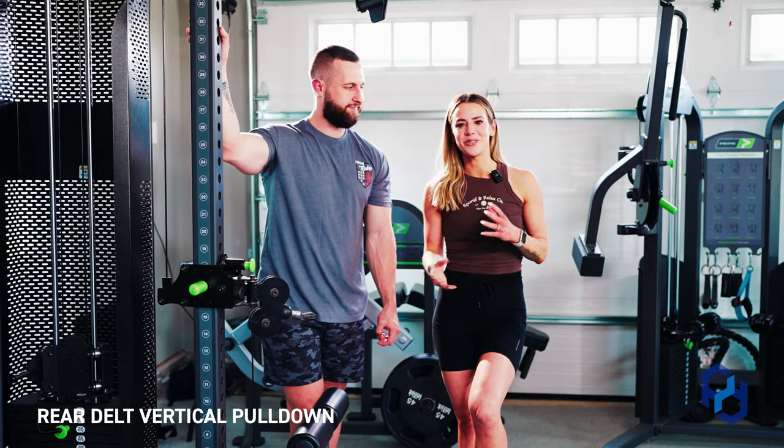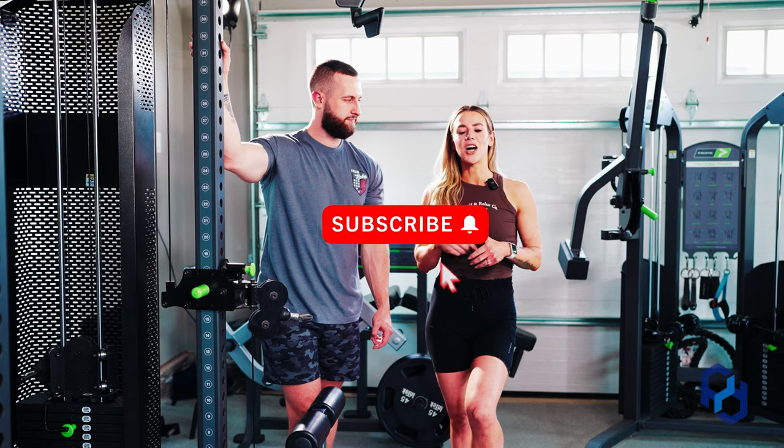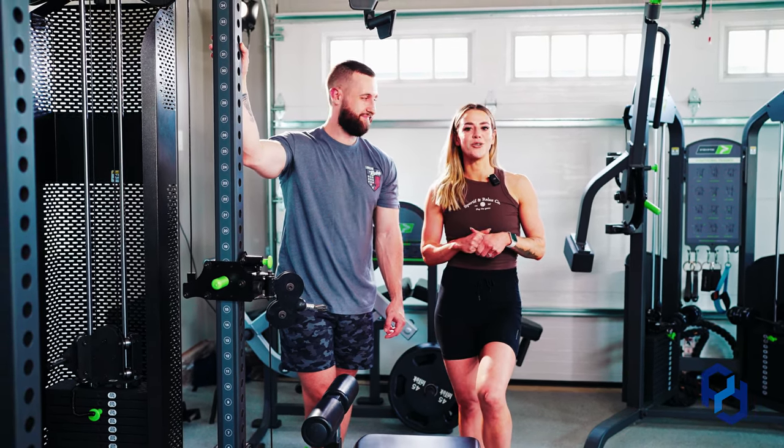Before we get into things we would absolutely love if you could go ahead and give this video a thumbs up, leave a comment down below, and make sure you're subscribed to the channel because we have new videos every Monday, Tuesday, and Thursday.